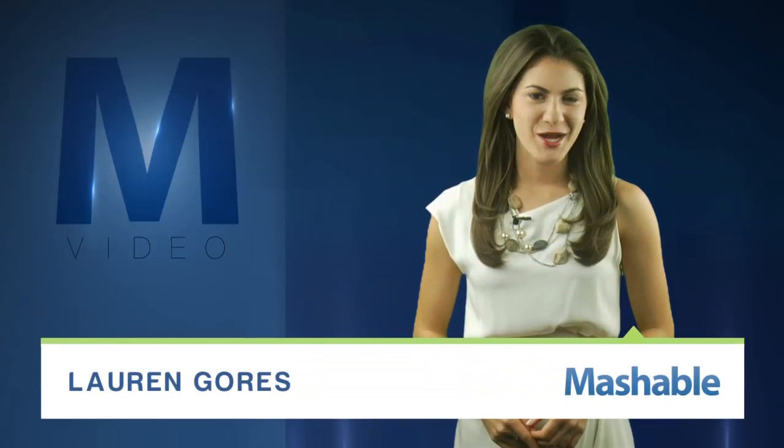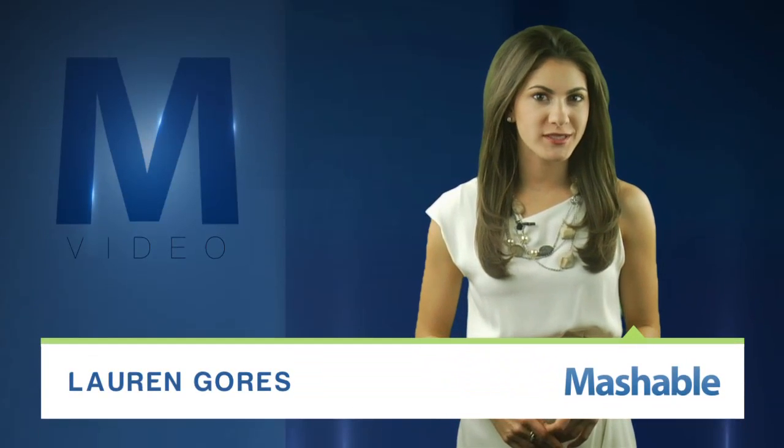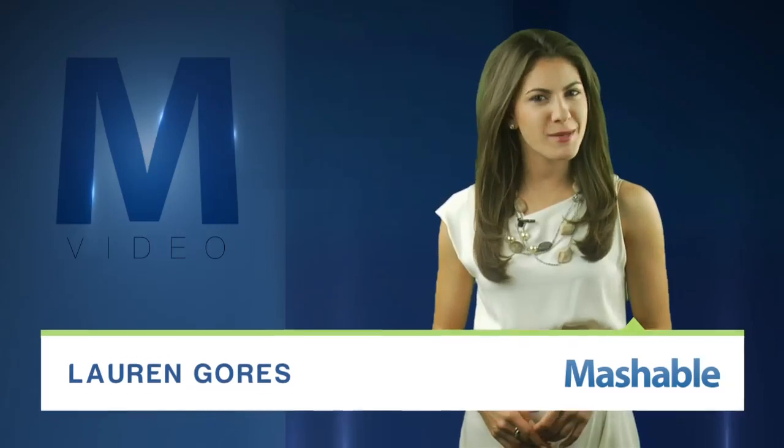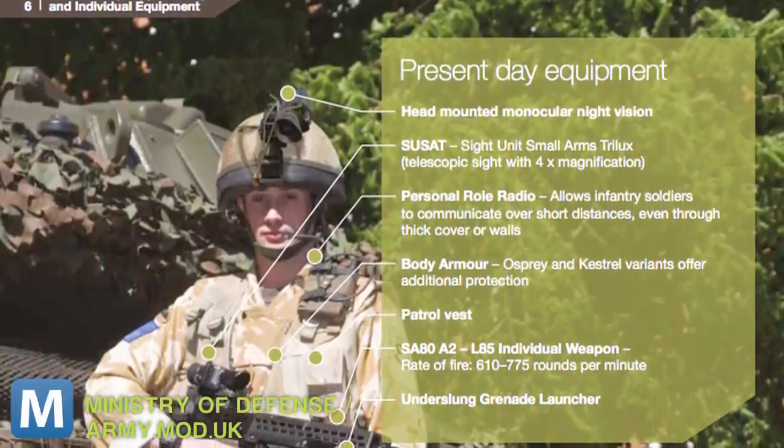For Mashable, I'm Lauren Goris. When you consider a soldier's equipment, you might think about the weight of the gun, the restrictiveness of the body armor, or maybe the heat of the full uniform. But the UK Center for Defense Enterprise is thinking about the batteries.